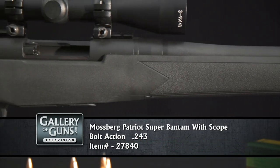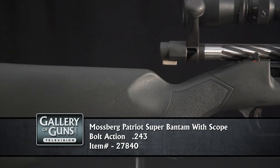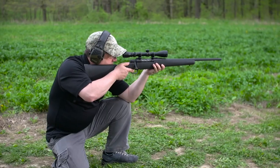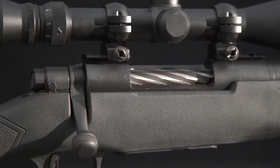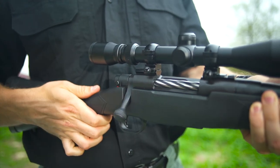The Mossberg Patriot Bantam is sized just right for young hunters and it can grow with them as the seasons pass. At the heart of the Bantam is Mossberg's proven twin lug push feed machine steeled action. The distinctive spiral fluted bolt immediately identifies it in the gun room or the field. The long bolt handle will give smaller hands plenty of leverage to operate the bolt smartly.